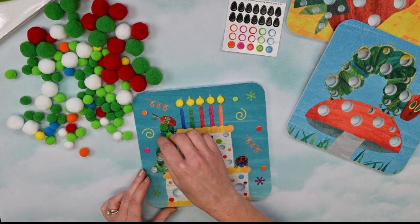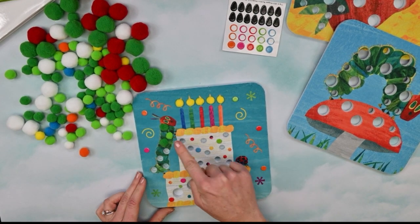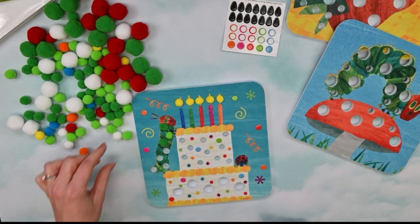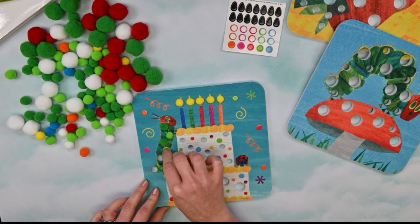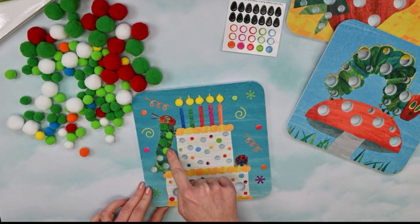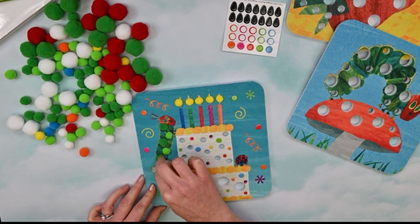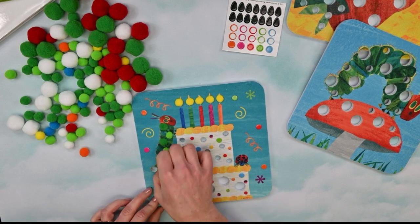So I'm making a pattern. I'm using dark green, then light green, then dark green. And do you know what color comes next for our pattern? Yep, light green. Dark, light, dark, light — if you guessed dark, you're correct. So that is our pattern that we're creating on our very hungry caterpillar.